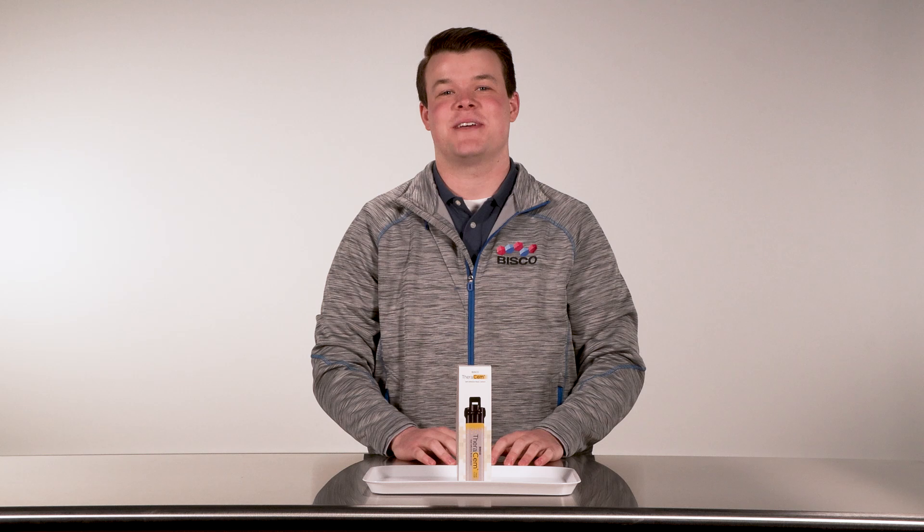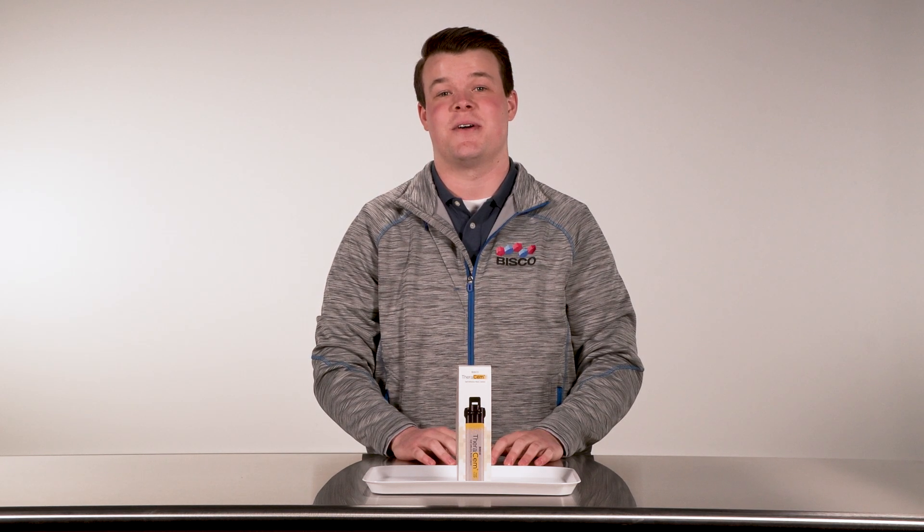Thank you for purchasing Therasem. It looks like you made a smart choice. Therasem's single step procedure makes cementation in zirconia easier than ever before. So, how should you get started?